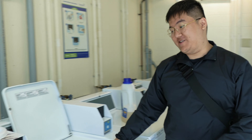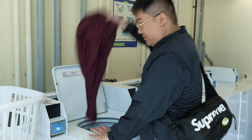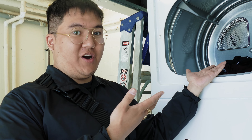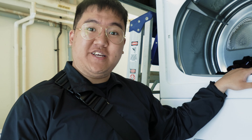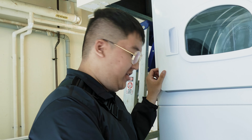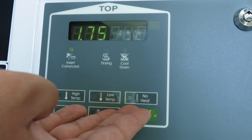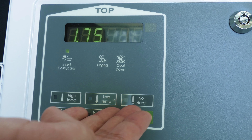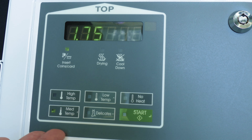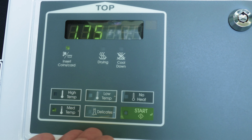Now that your laundry is done, what you're gonna do is throw it into the dryer. Once you put all your laundry into the dryer, the last thing you need is dryer sheets. When using the dryer, the options indicated are high temperature, medium temperature, low temperature, delicates, and no heat. How your laundry dries varies — it is recommended to read the instructions on your garments for optimal use before drying.